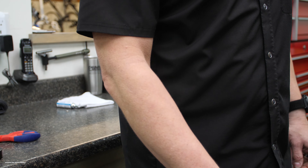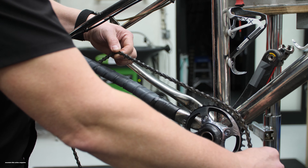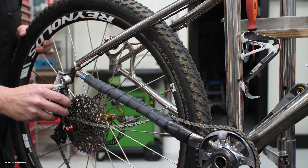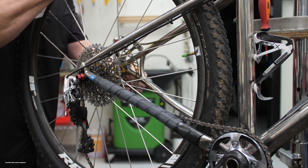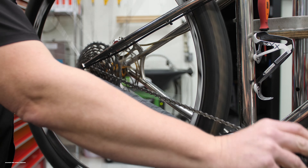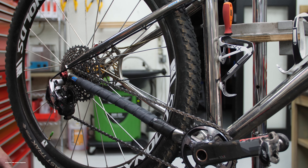Now we'll reinstall the chain and then the rear wheel, and now you're ready for hours of protected chainstay fun.